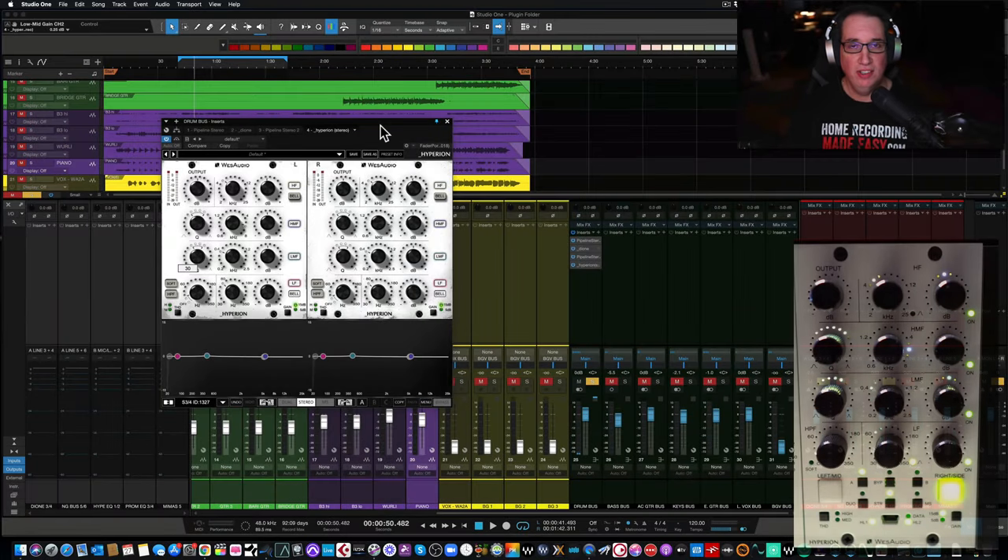Hey everybody, welcome back to HomeRecordingMadeEasy.com and here on my YouTube channel. This time out we're going to take a look and get another piece of hardware — 500 series hardware by Wes Audio. This is the Hyperion EQ, stereo EQ, full analog, digitally controlled. We're going to talk about it and listen to it here in Studio One. You can check it out for yourself with the links in the description box below.